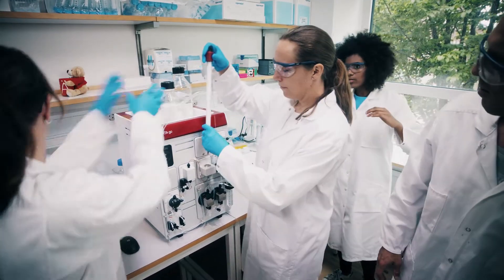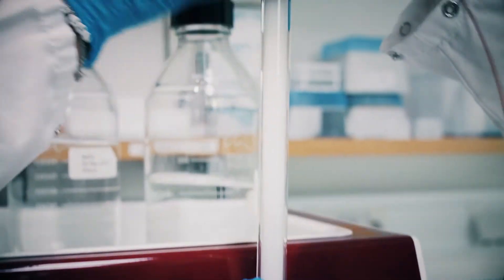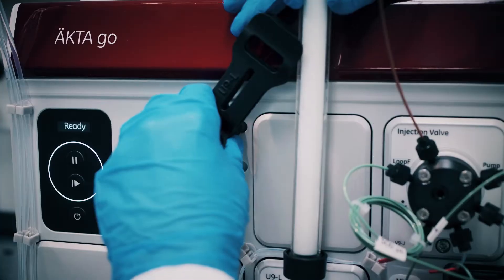It's a very compact chromatography system that will handle all your routine purification. It supports techniques like affinity, ion exchange, and size exclusion chromatography.